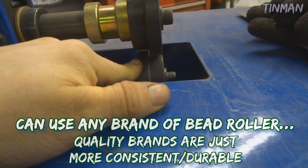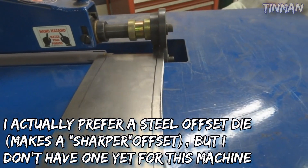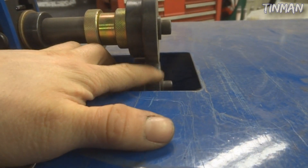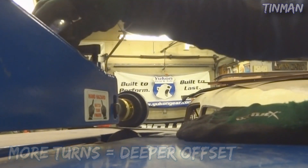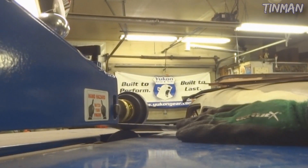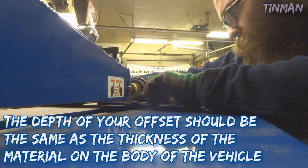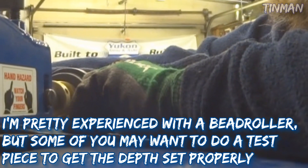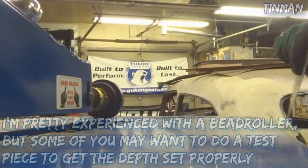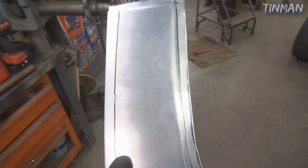I'm going to take this over to my Mittler Bros bead roller. Here is the quarter inch soft offset die - these are made of a Delrin material, basically a hard plastic. I can see that if I run it through this way, my panel is marked on the correct side because it's going to push this end of the panel down. All I have to do is clamp it in there and roll it. I'll probably go two turns on this. Start running it through, follow the edge of the line. This machine tends to want to pull straight, which makes turning a radius a little bit more difficult. After two turns it doesn't have enough offset, so I'm going to go one more turn and run it through again.